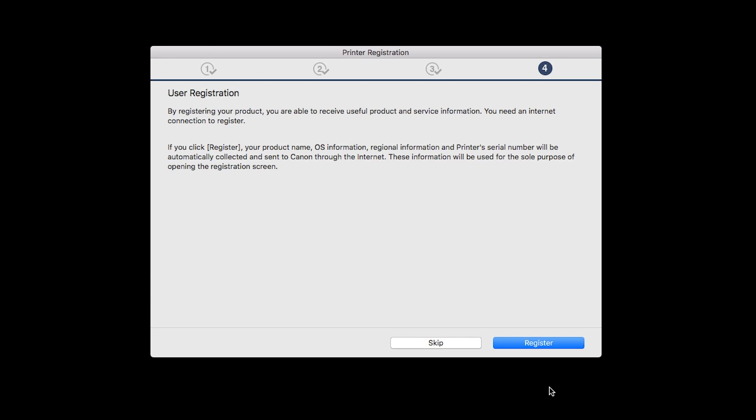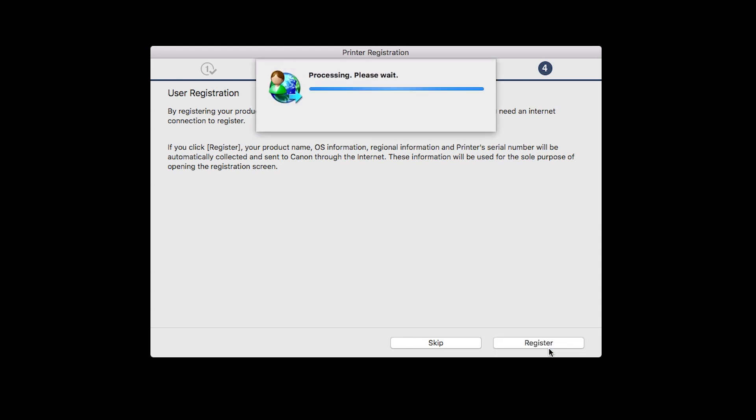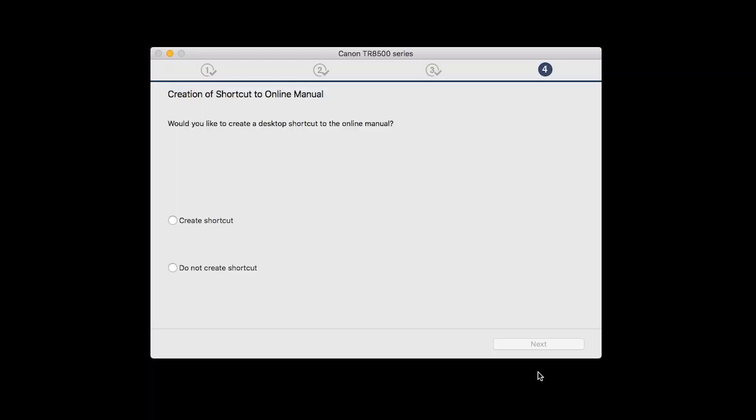At this time, you'll be prompted to register your product. If you choose to register at this time, a new window will open. After registration is complete, you can continue with the installation. If you would like to create a shortcut for the online manual, you can do so here. Select an option, then click Next.